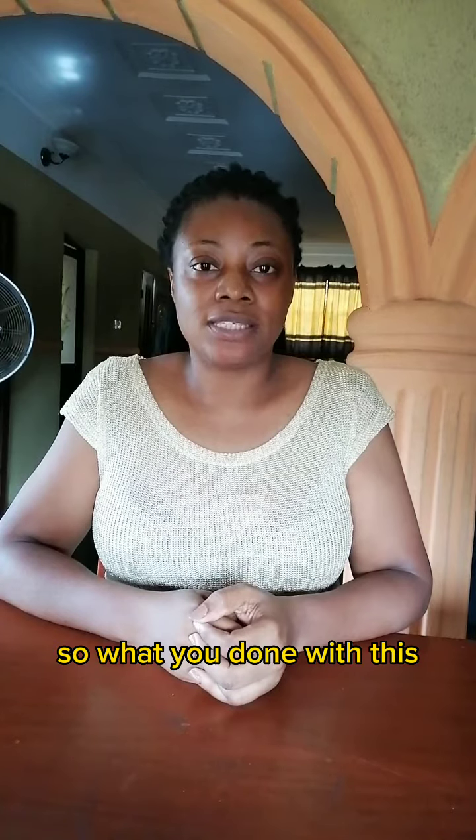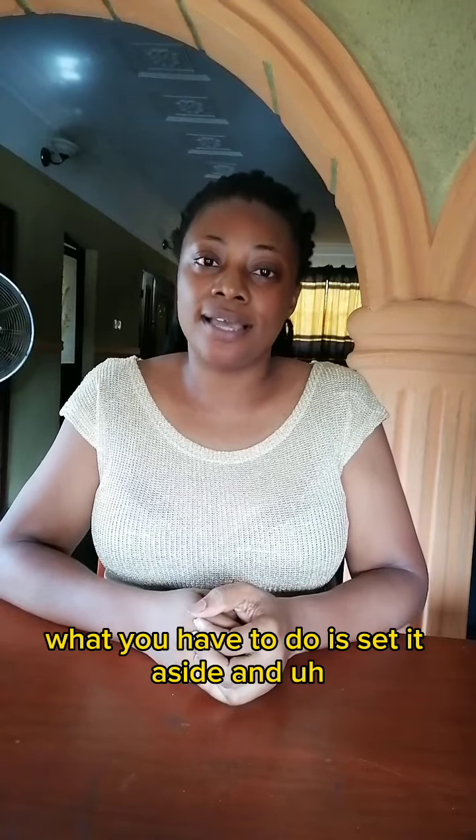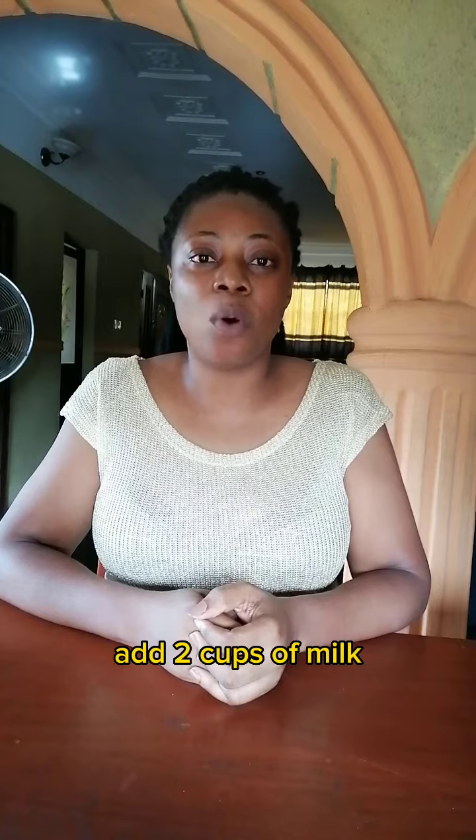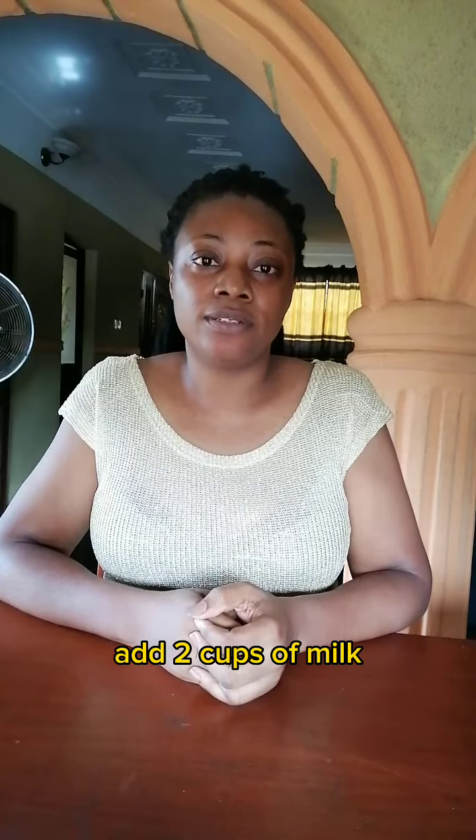Bake at about 160 degrees. Once you're done with this, set it aside. Then pick up your saucepan and add two cups of milk.